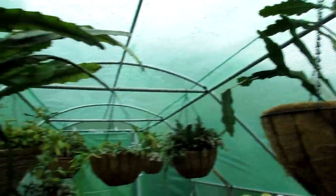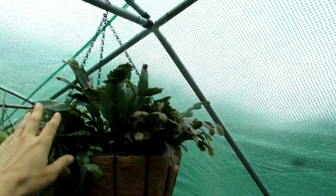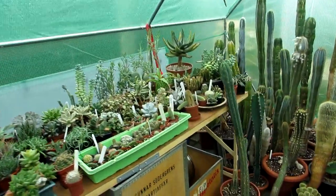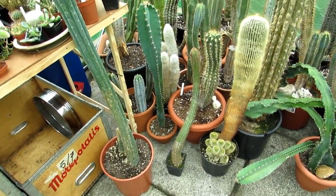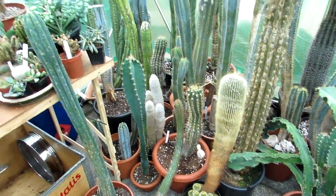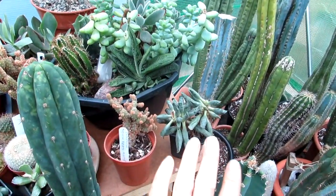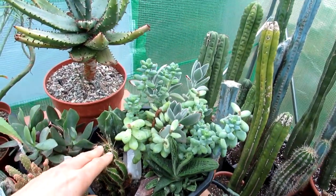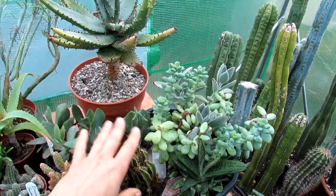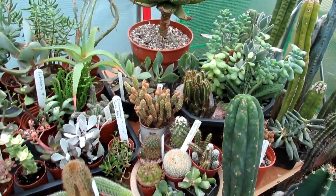Here's the orange-flowering Schlumbergera truncata — so wonderful to see it coming into bud. Sorry if this is going to be a long video but I want to make sure you see everything; this is the first time I've been able to show the collection properly displayed. There's a mixture of different succulents, Opuntias, micro daisies. A lot of things need to be repotted, but because of the time of year, we're going to leave most of it until spring.